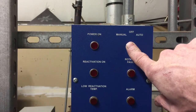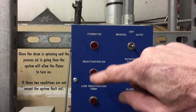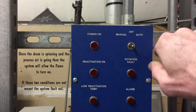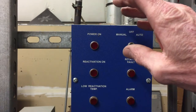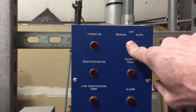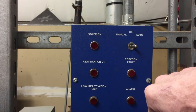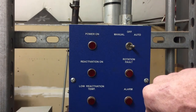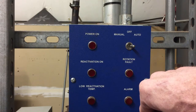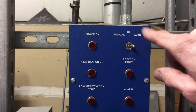Let's go ahead and kick this thing on and see if it turns on. When we do, first you'll hear the process air motor — the motor that pulls air from the building to get dehumidified — and the desiccant wheel starts spinning. Then about 10 seconds later, the exhaust fan turns on along with the flame. So it starts in two phases. However, it's a cold, dry, sunny day today so it's not calling for dehumidification right now. Let's go ahead and check out the humidistat.